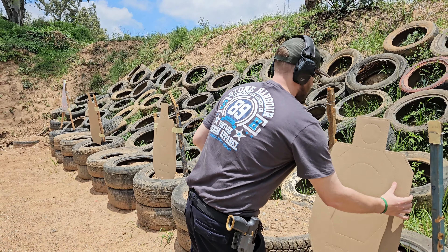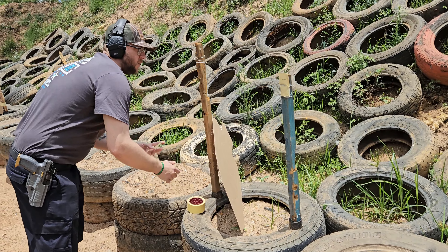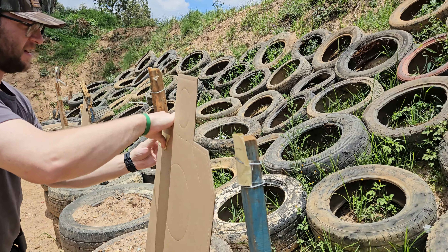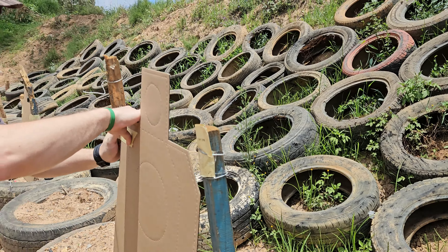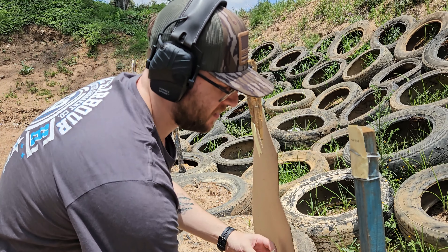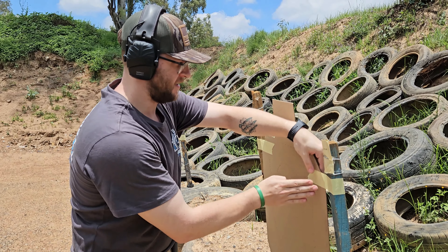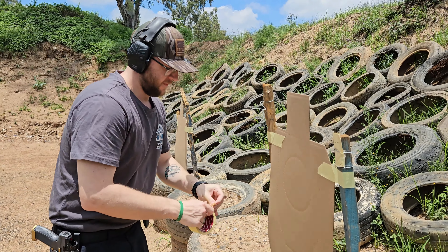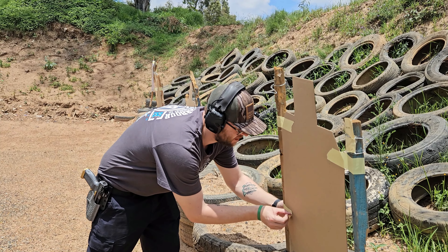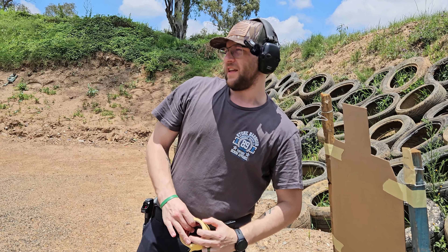They do have wire and things here that you could use, but you have to impale that through your target. I can actually get a few uses out of one of these IDPA or IPSC cardboard targets. So it is nice to be able to just peel the tape off and not damage the target — and also not damaging their stands. Quite a cool little solution, and you can buy this stuff for like 10 bucks at the Dollar General or the General store.